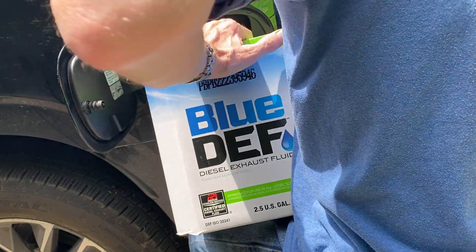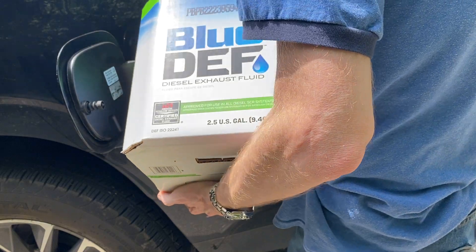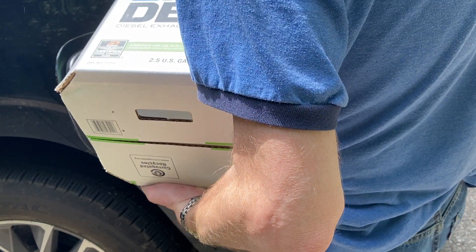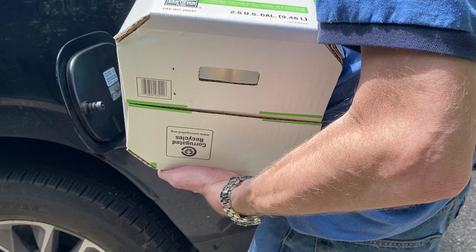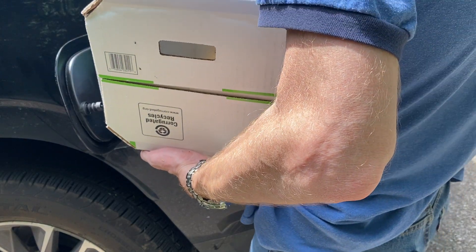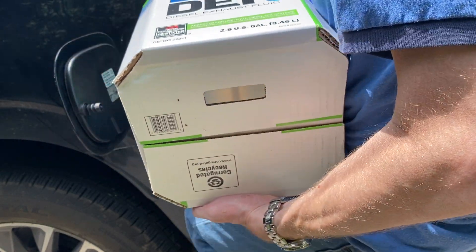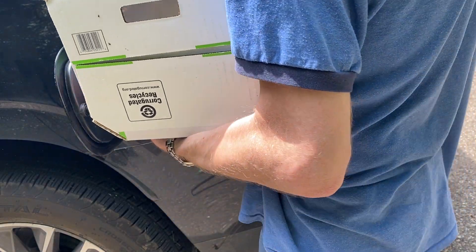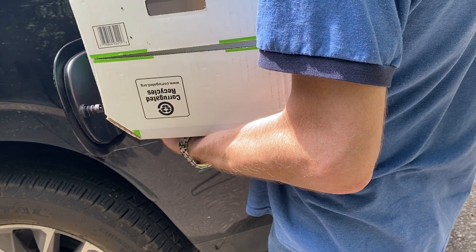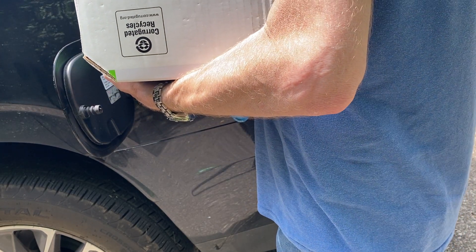Hopefully I don't spill it all over myself in the process. It seems like that flap lets you just pour it. I'm holding it out a little bit — I don't have it stuffed all the way in there. I guess it doesn't matter; you can put the end in there. Let's just upend it like that.